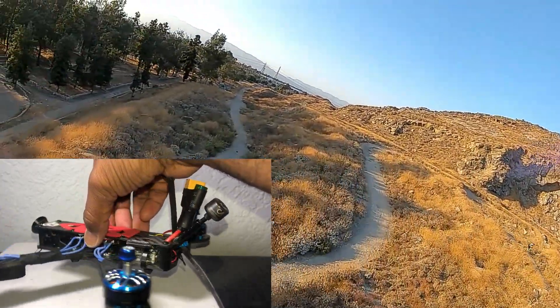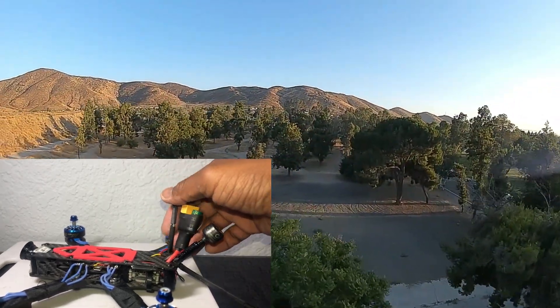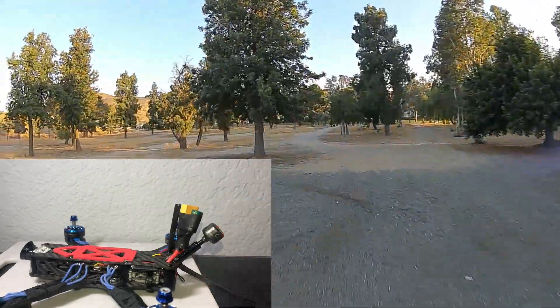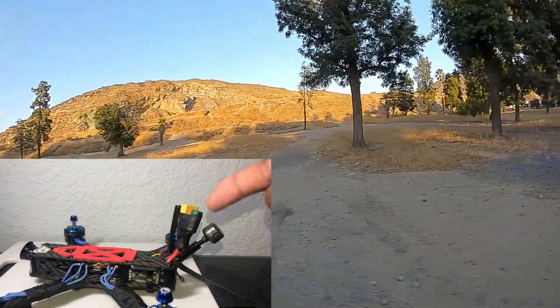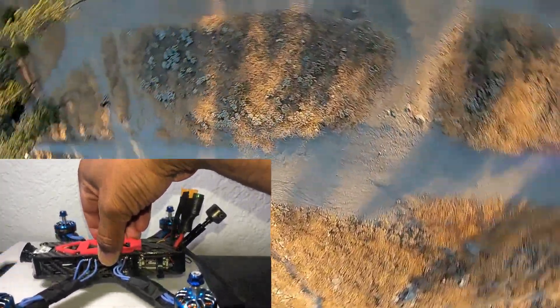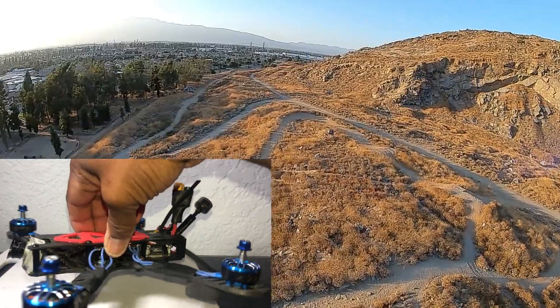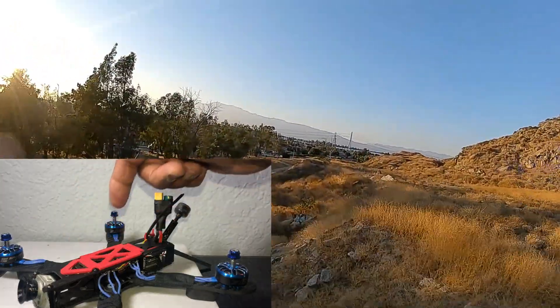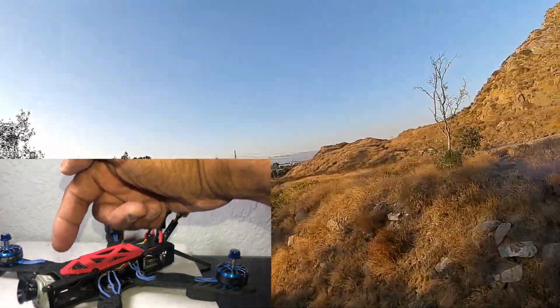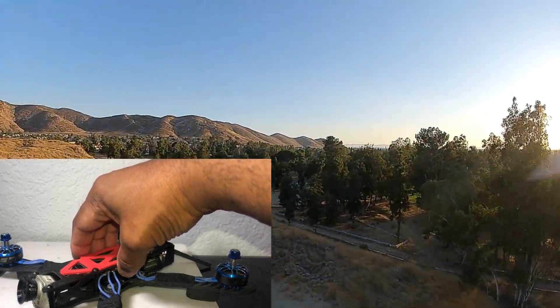I'm running TBS Crossfire with the L-shape antenna, just like Mr. Steel uses, and it gives me the range I need. I really don't need to go farther than a quarter to half a mile with these setups. I do recommend that if you're going with any DJI unit you should consider TBS Crossfire for peace of mind. I had a near fail-safe where I went over the other side of a mountain and the video completely froze and pixelated — I just punched the throttle until I got visual again, and TBS Crossfire saved my quad.